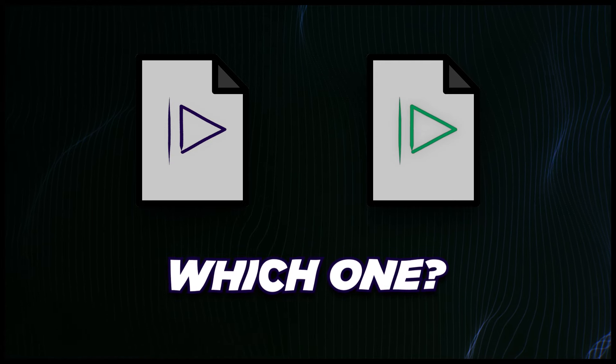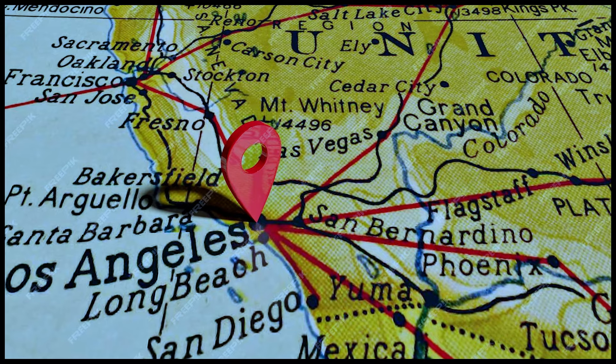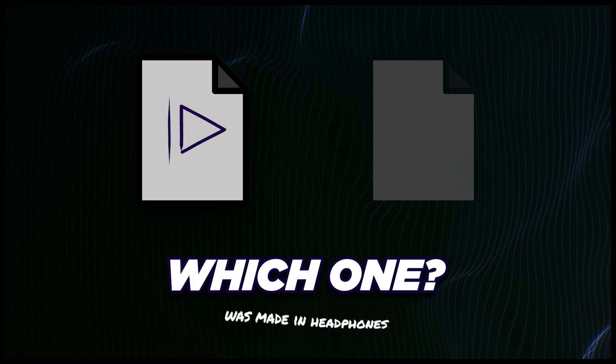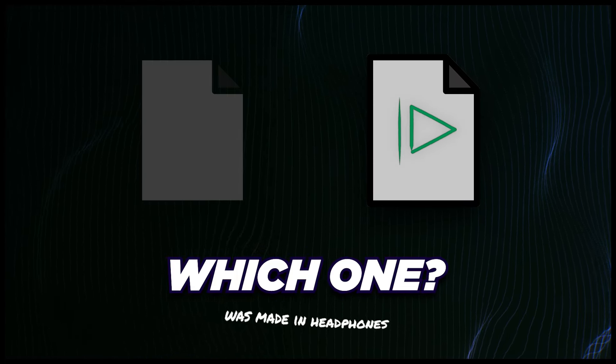Let's test how good your ears are — see if you can hear the difference. One of the two songs I'm about to play was mixed in headphones here in this bedroom, and the other was made in a multi-million dollar studio in Los Angeles. Little did you know, I created Baby Shark in these headphones. Obviously I'm kidding. It was the first song that was made in these headphones, so it is possible to create quality.